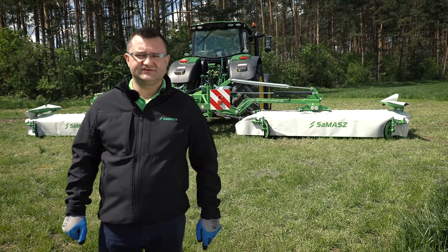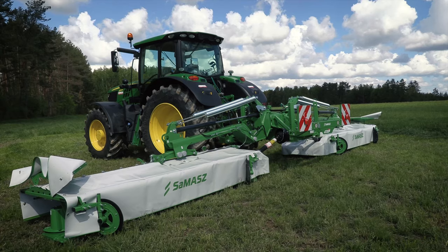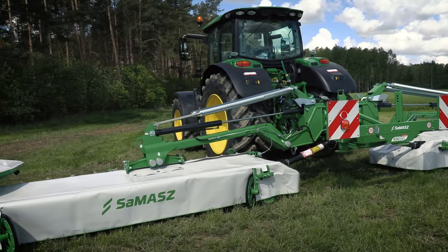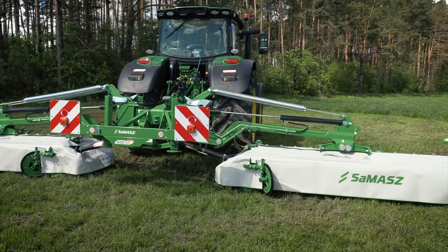Hi, my name is Krzysztof Borawski. I'm Export Manager at Smasz, Poland. Today I would like to talk to you about our basic double-sided mower KDD941.